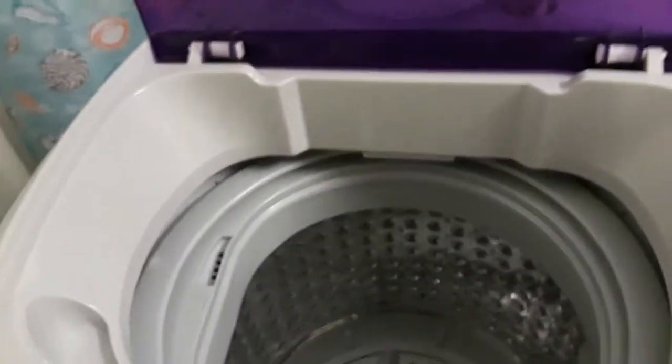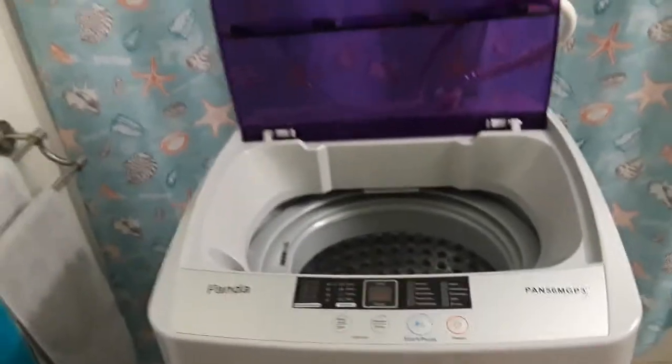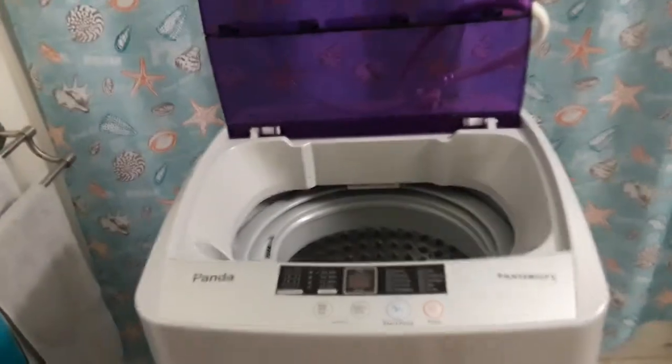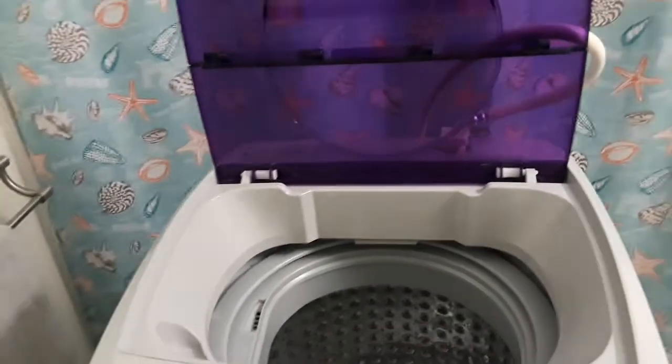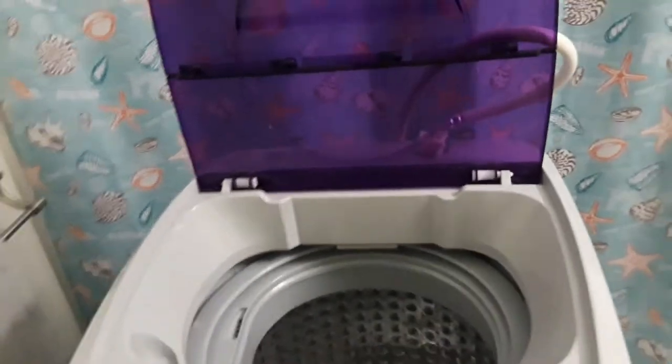Here is the washing machine. This is the Panda compact washing machine and I've had it for eight months. It's holding up very well — it's doing excellent. I highly recommend you purchase this washing machine if you're in need of one. The prices are always all over the place. I bought it for $219.99, and that was before the pandemic.